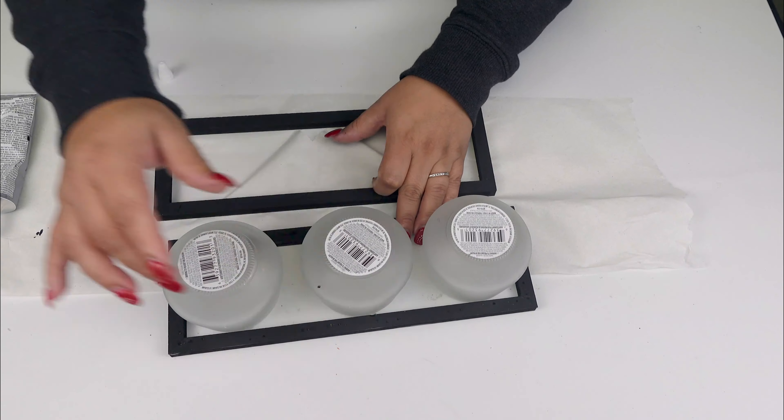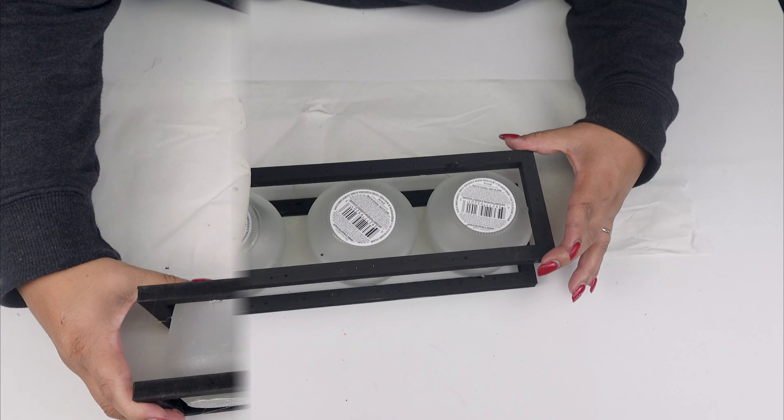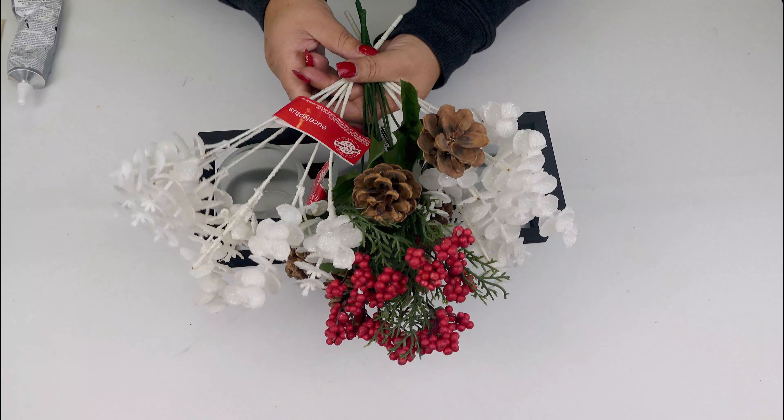As you can see, I put it back again and started the other way around. And for a quicker process, I also added some hot glue on the bottom part.